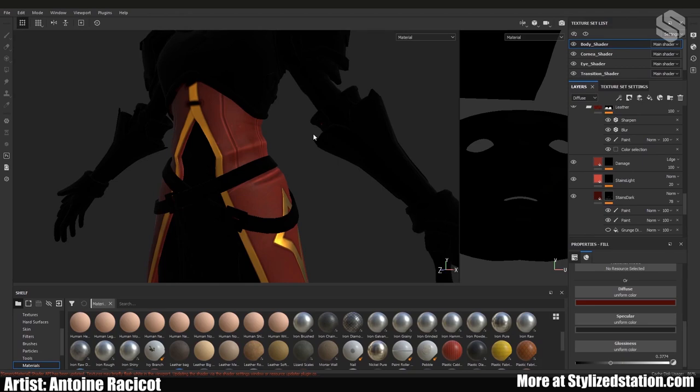Once you have enough information on your texture — past just blocking out colors — it's a good idea to bring it into whatever engine you're going to render in. It might look great in Substance Painter, but once you bring it into Marmoset and start lighting it, it could actually look bad. So make sure to have your lighting set up ready pretty early in your texturing process.